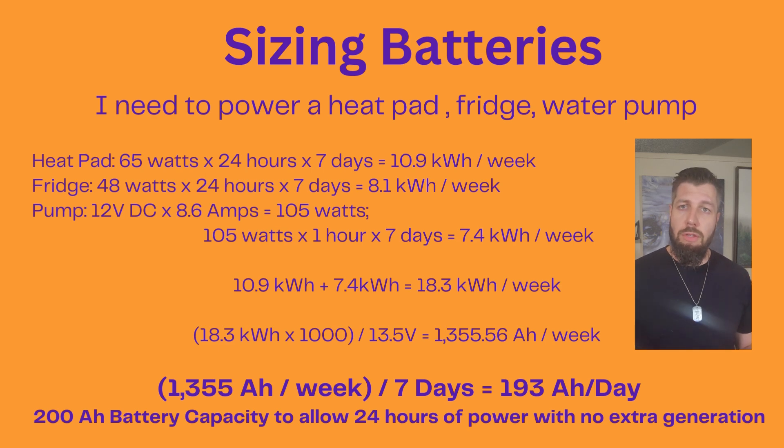I'm being super conservative and saying I'm going to run the heat pad for 24 hours a day. There's no way that should be necessary, but in the absolute worst conditions, that's what we're planning for. So if we have 65 watts running 24 hours a day, seven days a week, that's 10.9 kilowatt hours a week. Now the fridge runs 48 watts — running 24 hours a week, that'll take 8.1 kilowatt hours.